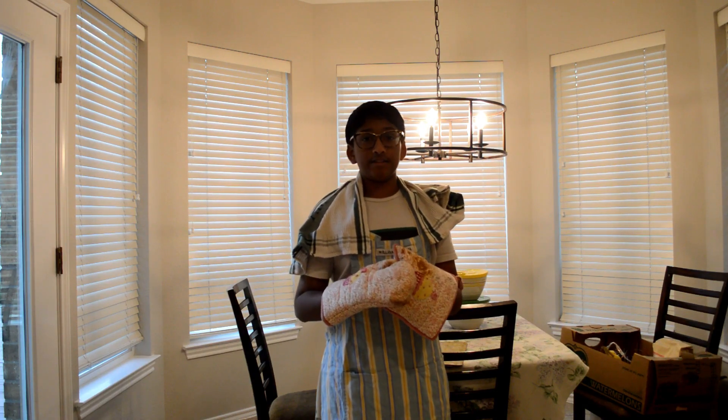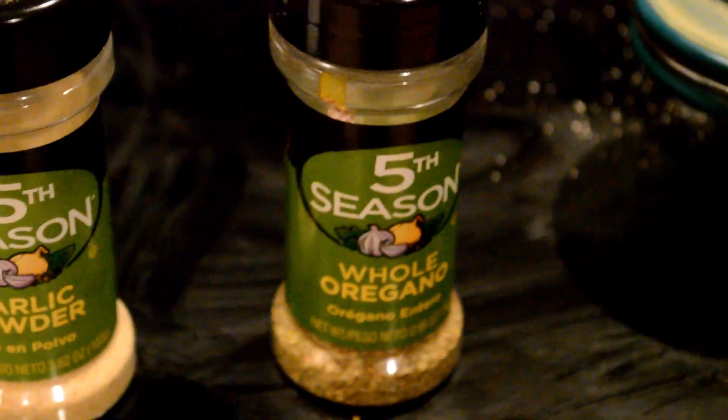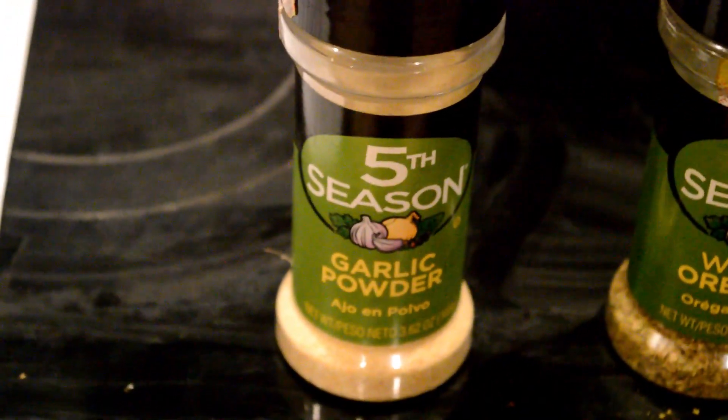This recipe is a classic. All we need is some salt, paprika, oregano, garlic powder, and our main ingredient, the region music.